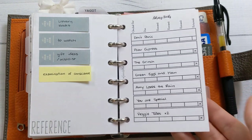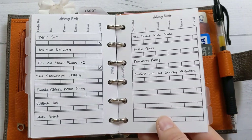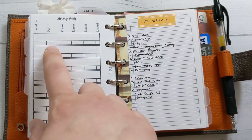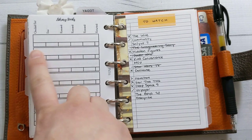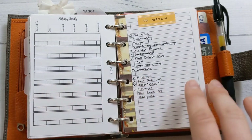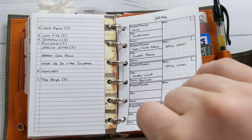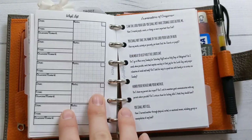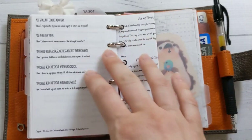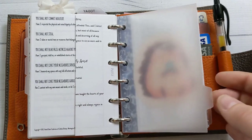The library doesn't do due dates right now, so I just have a list of books I don't want to forget belong to the library. When the world goes back to normal, you'll be able to put the date you checked it out, when it's due, and mark when it's returned. I also have a to-watch list that's a mess and needs redoing, gift ideas for other people, and a wishlist for myself — those are inserts 38 and 39 respectively. Then there's an examination of conscience insert with confession prep, which is a freebie — insert 32. All of these are at ganchiplans.com/shop.